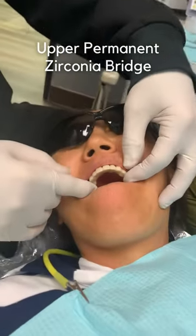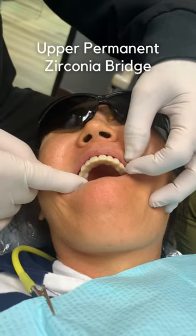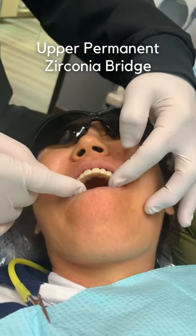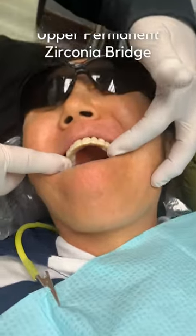This is a very exciting day here for Janet. We just installed the upper permanent zirconia teeth and soon we'll have to just finish the loaders and it's all going to be done.